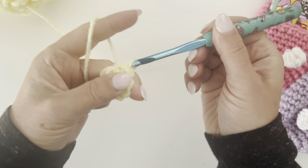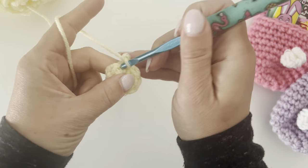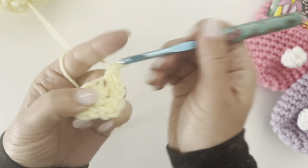Chain one. For round two we're gonna make two single crochets in each stitch around, for a total of 16 single crochets.